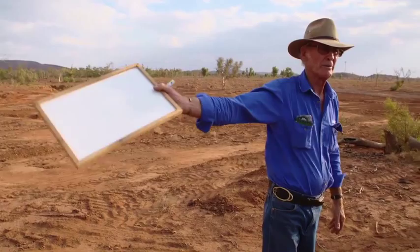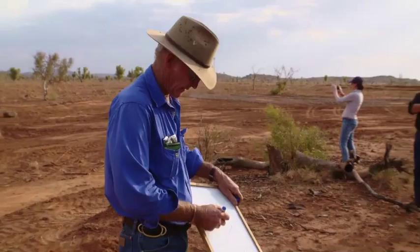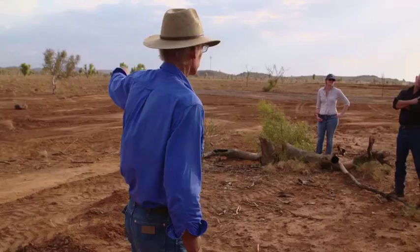The idea was that when the gullies twist and turn, they undercut underneath and that material falls in. I personally have no hesitation in getting a gully head like this and straightening it up. That's basically what we did yesterday — just the first 50 metres — to get rid of the turns. There was a massive big hole in there, we could have hidden a Toyota Land Cruiser in it. So just to tidy it up.